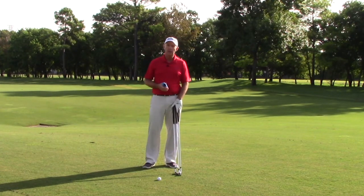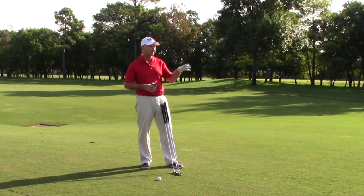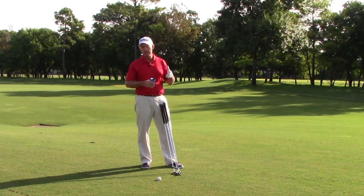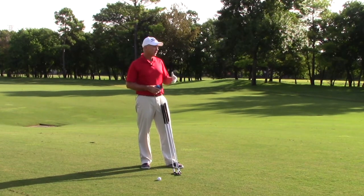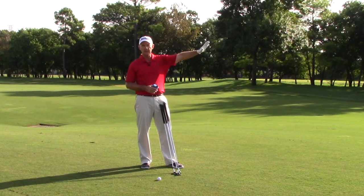The challenge that a lot of players have here is there are a few things you want to take into consideration. I think we get too caught up in the fact that there's water down the right-hand side and the fairway is down the left, and we miss a couple of key things here. One of the things we do want to take into account is that there's a tree line down the left-hand side of the fairway, which blocks out the predominant wind.